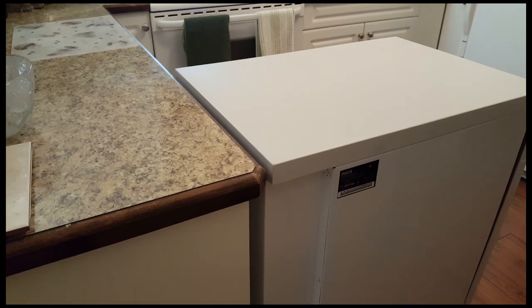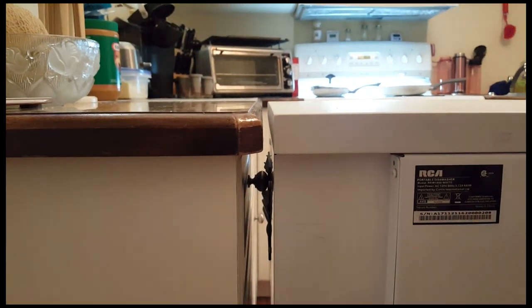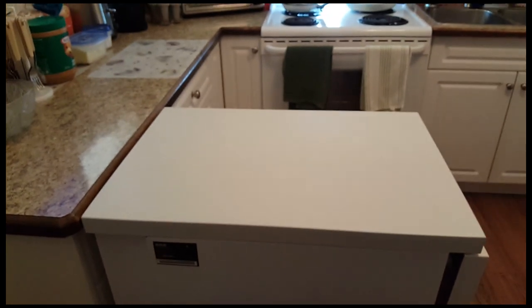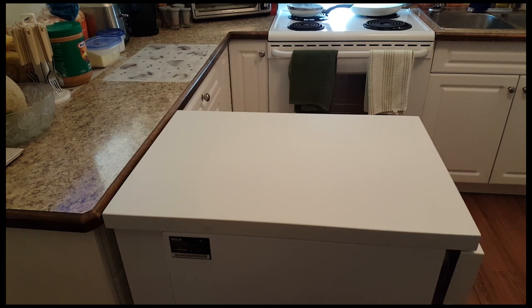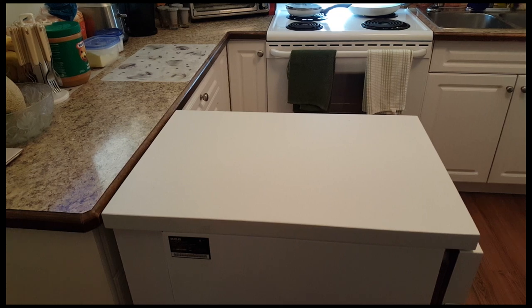One thing I really like is the actual height of this particular machine. It's exactly 36 inches — the height of my countertops — so it forms an instant island, and the island is also on its own casters. It is superb for adding extra counter space to a small kitchen.